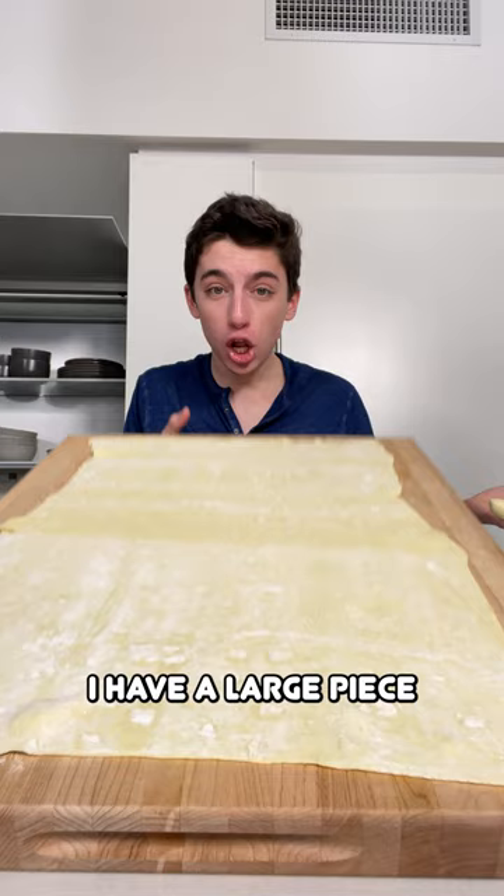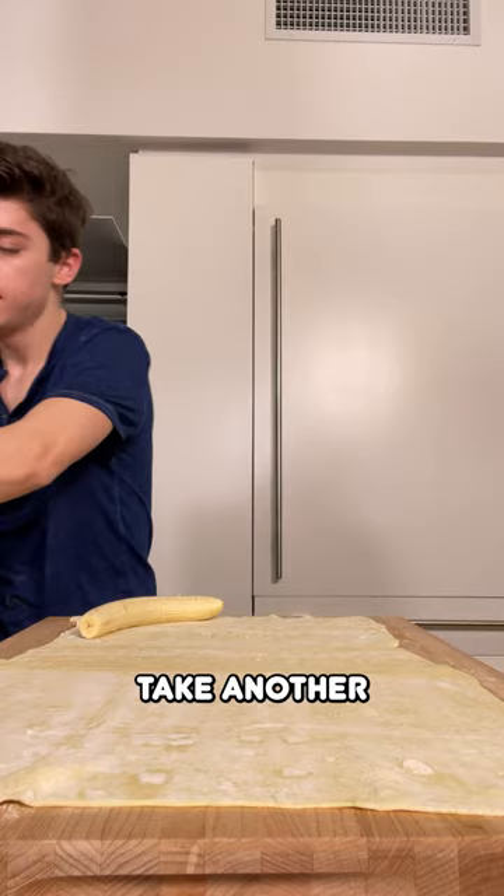Over here I have a large piece of puff pastry. Take your banana and put it in one of the corners. Take another banana and put it in another quarter.